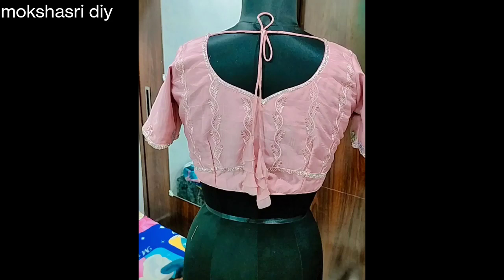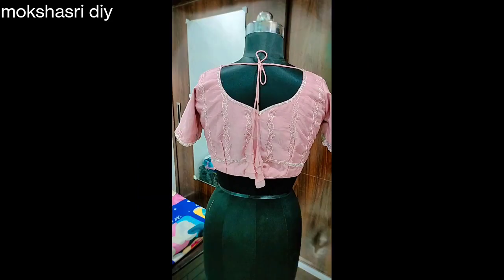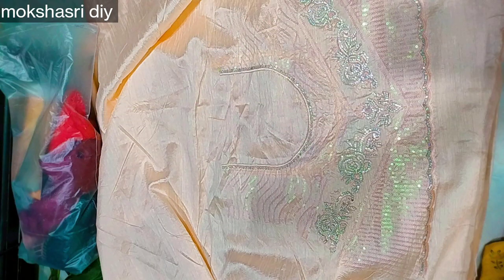Hi everyone, welcome to the next episode. Today we have done some different blouse pieces.